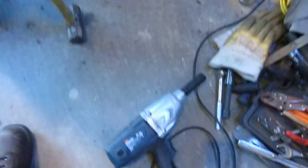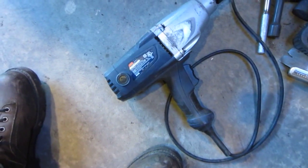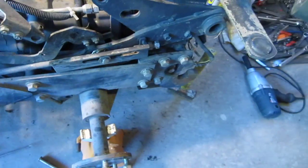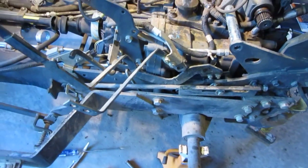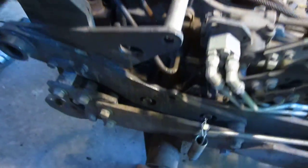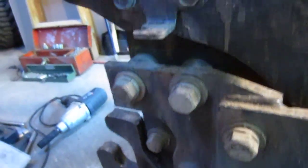I have an air compressor and an electric impact gun — I do have an air one too, but this one works well enough so far. Maybe an impact gun would take those bolts out without any problem, though it's only a light-duty impact. I also have a big breaker bar with a three-quarter-inch drive for the same bolts on this side.